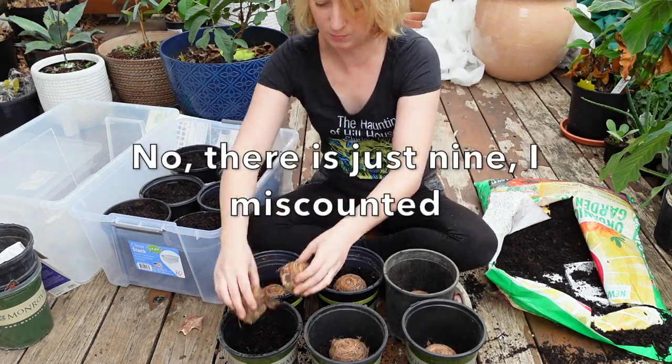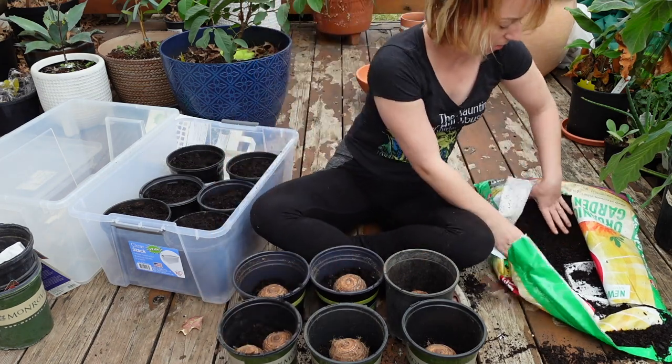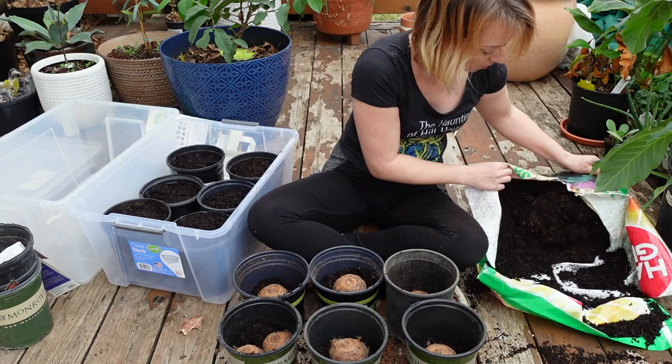These two are kind of tiny, so I'm going to sprout them in the same container. I don't have enough dirt for a tenth one.